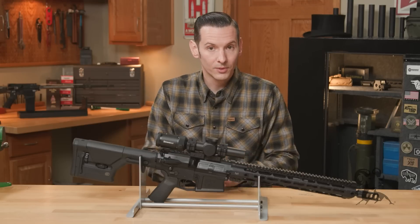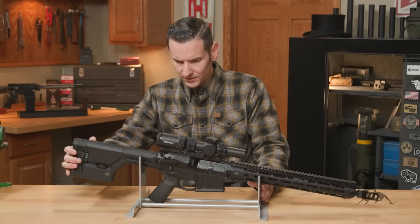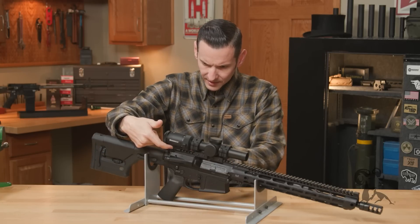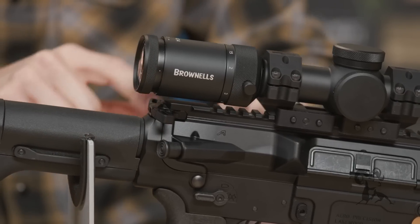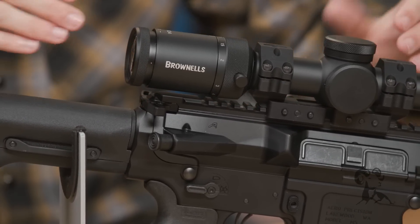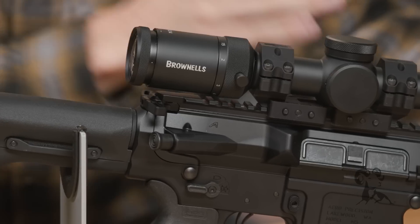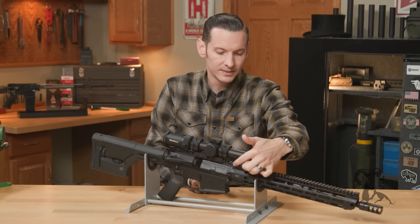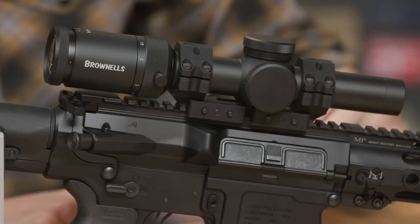Aero Precision uses a high profile, which basically means — if you look at this area back here — the thickness of that tenon that comes over the charging handle, so how high the rail sits above the actual body of the receiver. You need to get a handguard to match that. If you were to get a low-profile one, this rail would sit significantly lower than the actual receiver.